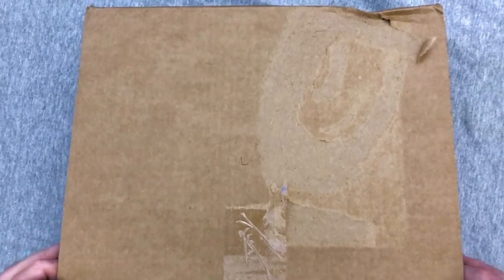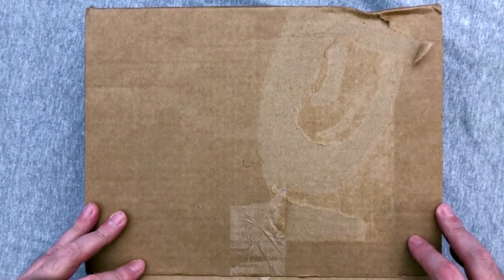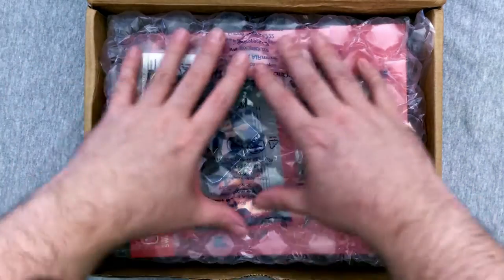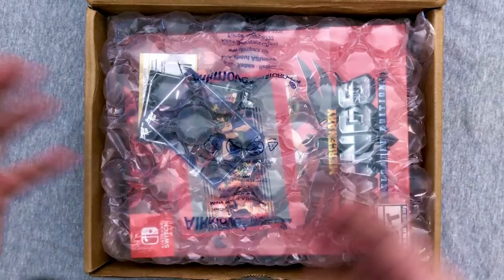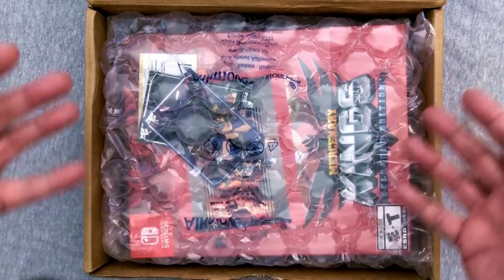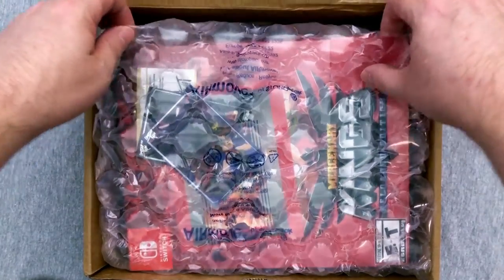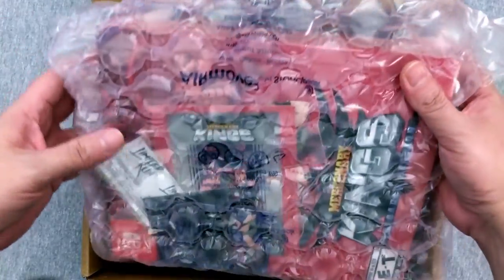I'll put a link to Limited Run Games in the description below if you want to check out other stuff. As of the time of filming, we have a version of Layers of Fear available on the Switch, so you can check that out. We do have some nice bubble wrap in here because they offer a premium packaging option, but they don't offer it at checkout. I'm always afraid if I go back and add it to cart, I'm gonna miss out on the Collector's Edition because a lot of these sell out incredibly quick.